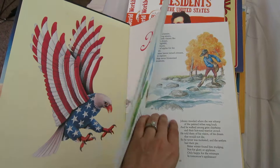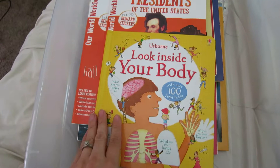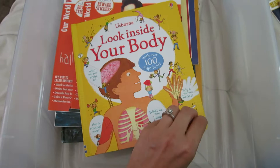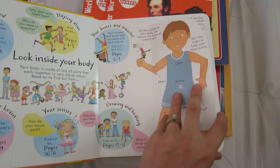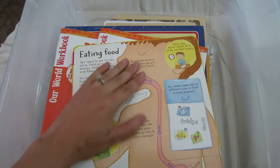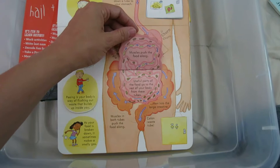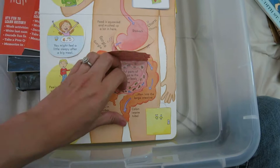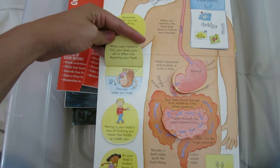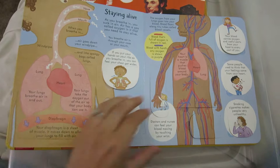Another Usborne book — Look Inside Your Body, one of their Look Inside books. It has tons of little flaps; my kids love these. It starts out with chewing your food, goes down into your stomach as your food gets digested, goes into the small intestine, the large intestine. It has all sorts of different silly pictures and my kids just get super engaged in these as they want to lift up every flap: 'What does this say? What's going on in there?' These are really great for young listeners and young readers because they really engage them.